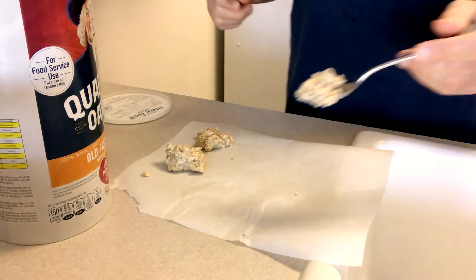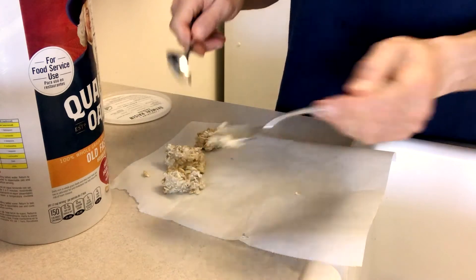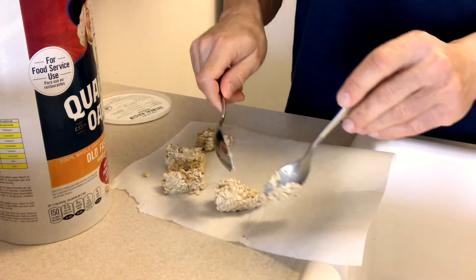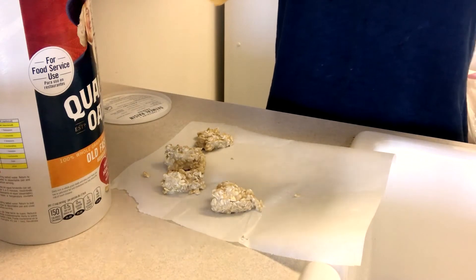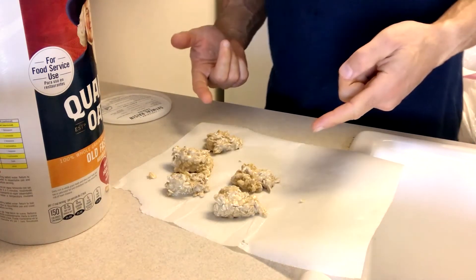I'll use another spoon to make it easier to put this on the paper. There you go — I just slide it off. It's just clusters right now. I didn't add any sweetener to this; it's just protein powder and oats and nothing else. I'm going to put this in the freezer.